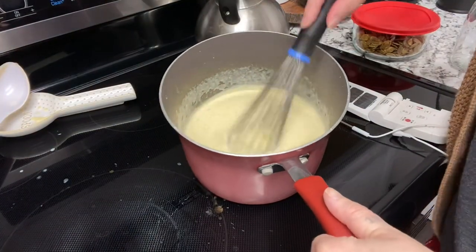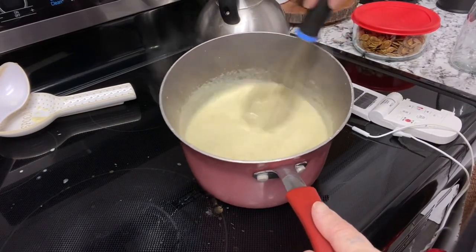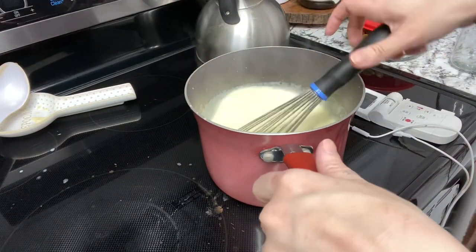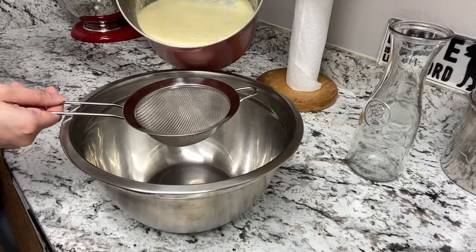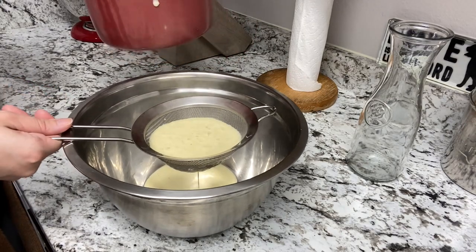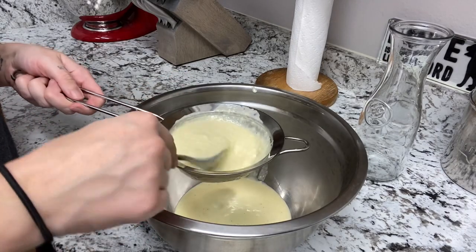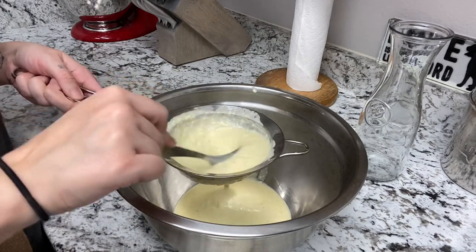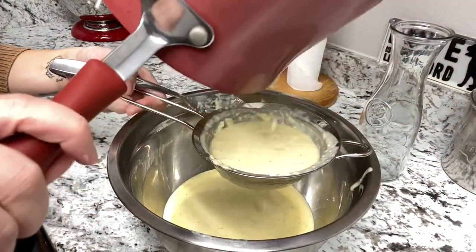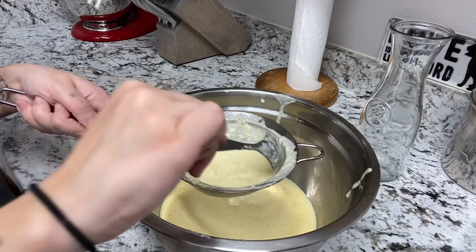This next part I didn't really show, but you're supposed to ladle the milk mixture into the egg mixture until the milk mixture is almost gone. Then you wait for it to simmer again on the stove, or wait until it reaches 160 degrees in temperature. Then it's time to strain the actual eggnog itself through a little strainer, and I found that using a spoon really helped.